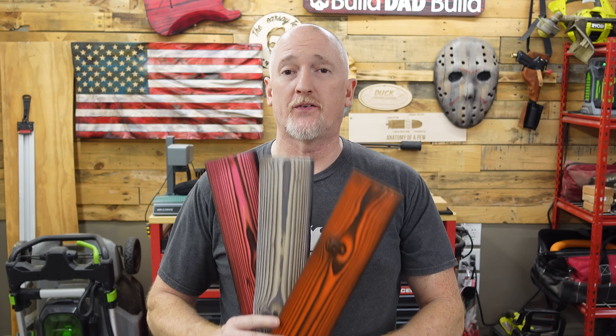All right, guys, well those are a couple of my favorites. Let me know your favorite in the comments down below. And if you want to see me do more of this wood treatment, check out this video right here.